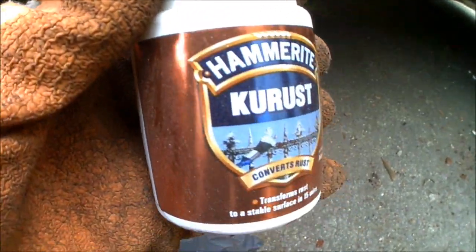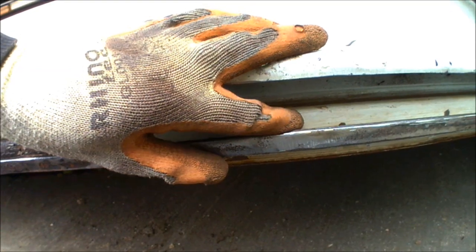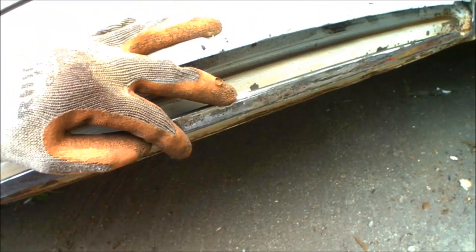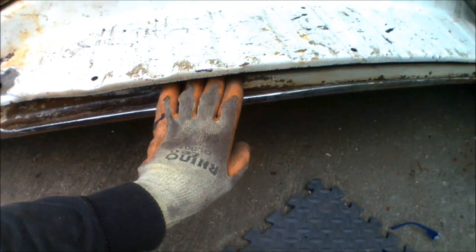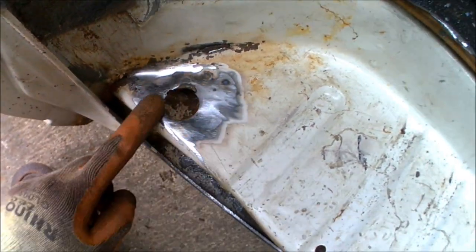Now that is going to be ready to have the Hammerite Krust applied. When you're applying the Krust onto any sort of metalwork, you do want to have it as stripped back as much as possible — you don't really want to be applying it on top of any paintwork; you want to be applying it to as much bare metal as possible and ideally as much rust-free metal as well. I've also done underneath, so that's going to get a treatment underneath the actual step. Inside the step I've been all the way along it with the wire brush, getting rid of as much surface material as possible, so that's ready to be treated as well, along with the hole at the top — got rid of all the affected rusty metalwork and ground it back to good metal.